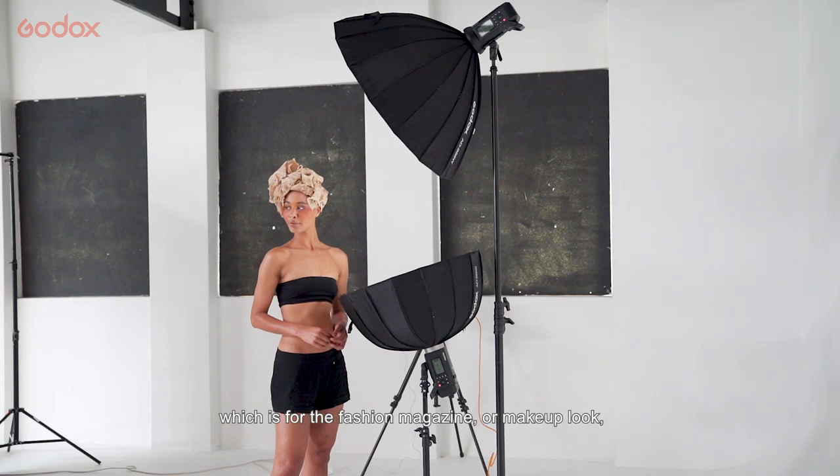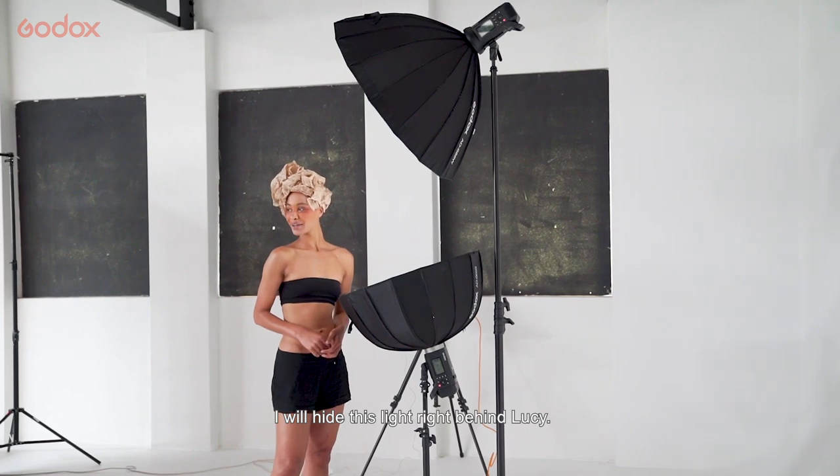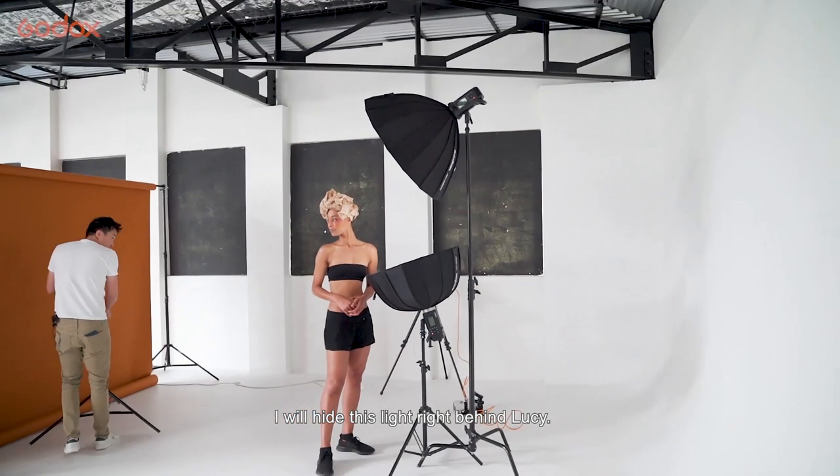So instead of a white background, which is the fashion magazine or makeup look, we can set up something even more fun. I'll hide this light right behind Lucy.